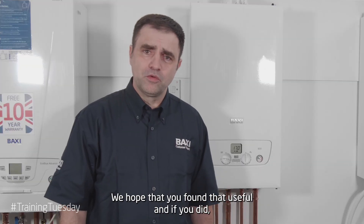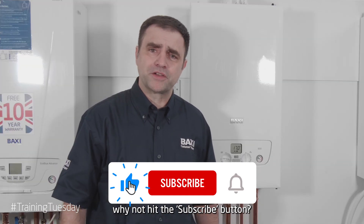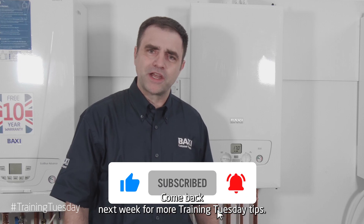We hope you found that useful, and if you did, why not hit the subscribe button. Come back next week for more Training Tuesday tips.